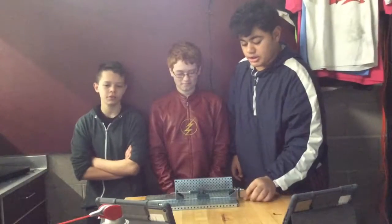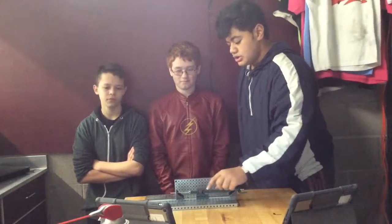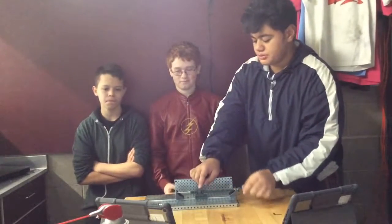The input gear on our mechanism is the lever, this one right here. And the output gear is the shuttle, which is this mechanism right here. The input motion is rotary and the output motion is linear.